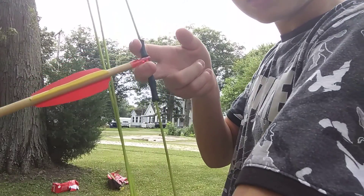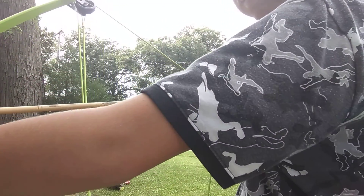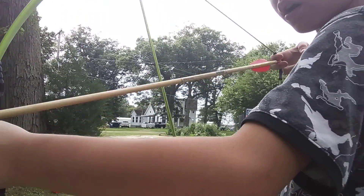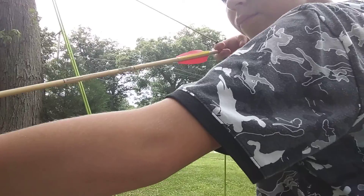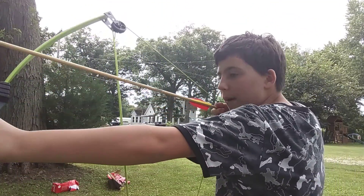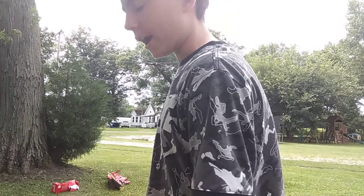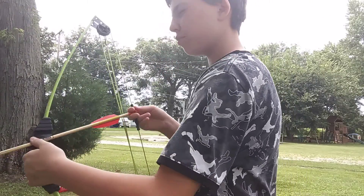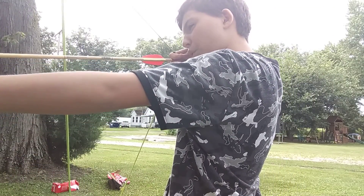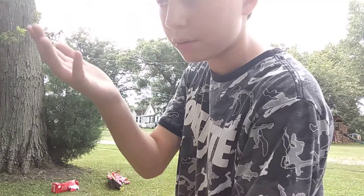Then you're going to put your two fingers like this and pull it back — pull it back all the way to your cheek. When you're aiming, it's pretty easy, you'll figure it out. When you pull it back to your cheek, how to aim is: your arrow should be pointing in the direction of the object you want to hit. Since your face is right there, you can see where the arrow is going to go.